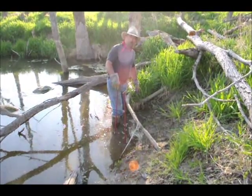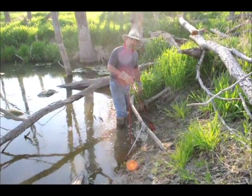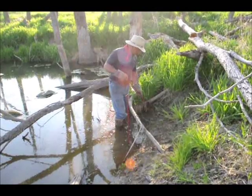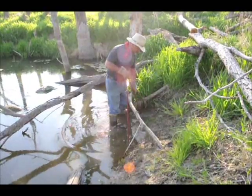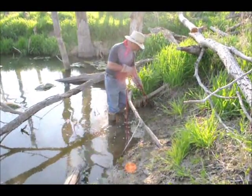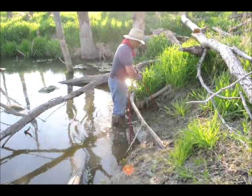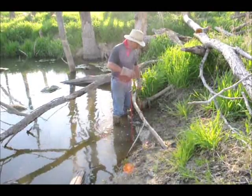Hey trappers, here we are on a dam — part of the creek system that I trap on for a lot of mink and coon. I've got my hole getter, and this gives me a nice little pocket set. I've got a nice ledge here to set the trap. I want to put a little pocket hole here, so I just drive it in, turn it, pull it out — you have a nice pocket set.